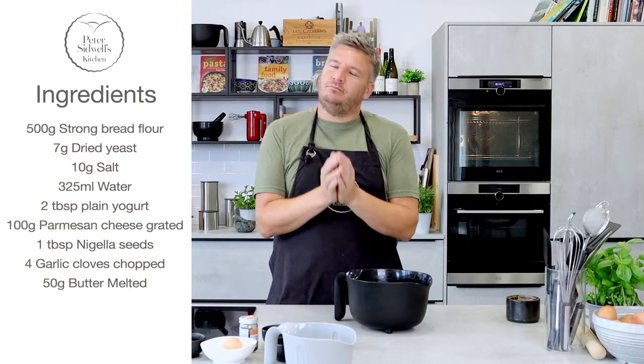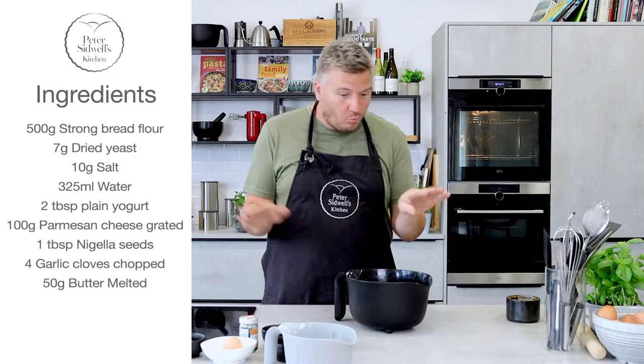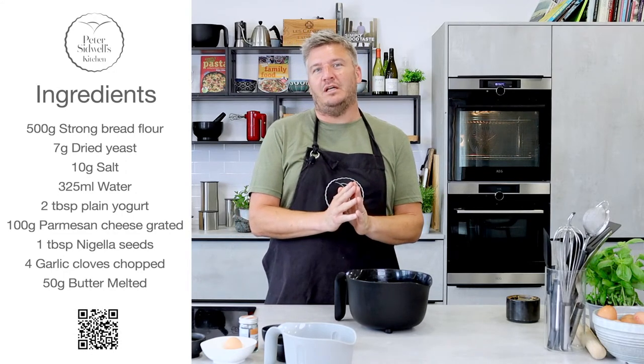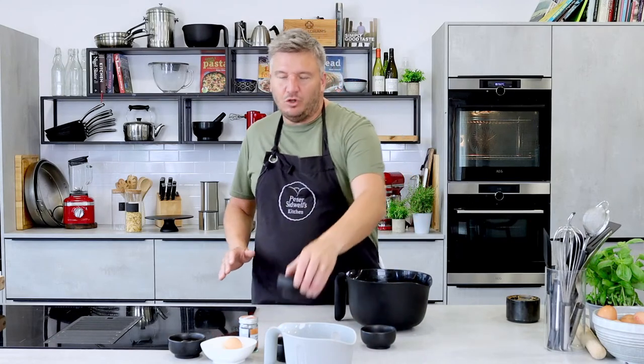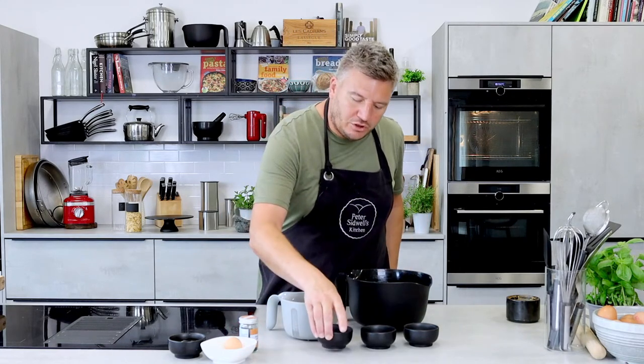The first recipe I'm going to share with you today is a lovely garlic bread. My son Tom absolutely loves garlic bread — if there isn't garlic bread somewhere in a meal, he's a little disappointed. So I thought I would make one like no other. I have 500 grams of strong flour, 7 grams of yeast, 10 grams of salt, 325 grams of water, and a little bit of yogurt, and we are ready to go.